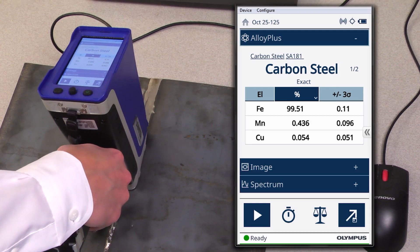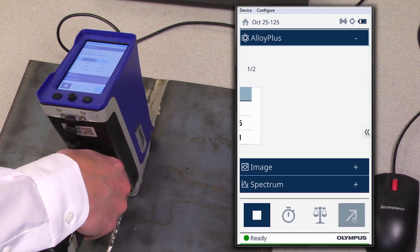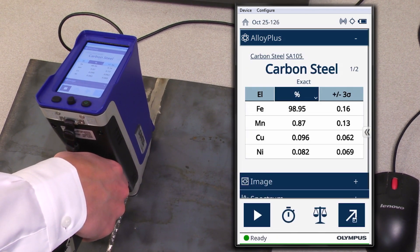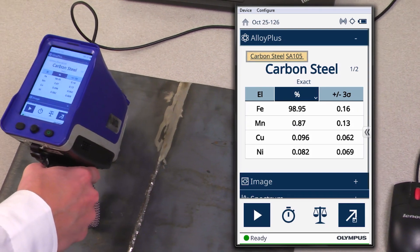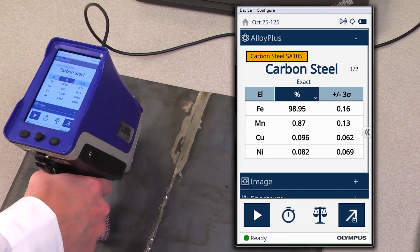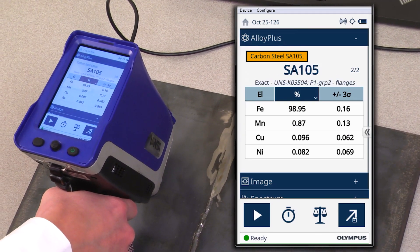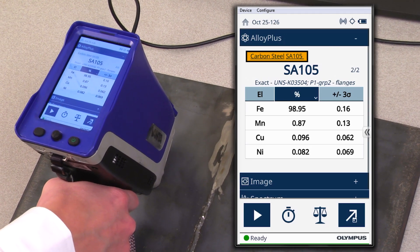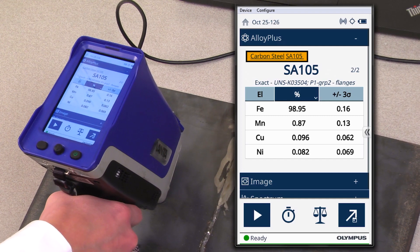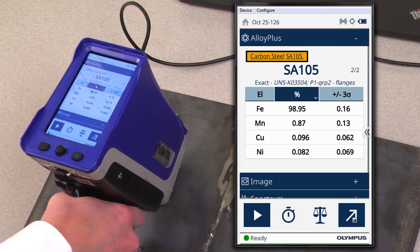And then finally, analysis of the weld. After analysis of the weld, there are two grades displayed at the top of the screen: both the carbon steel as well as the welding grade of SA-105. The analyzer realizes that there's a manganese difference from the base material to the weld material, and then accounts for it by displaying both grades at the top of the screen.